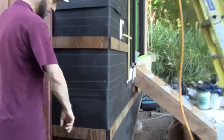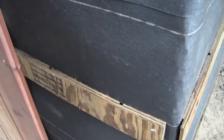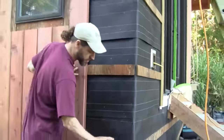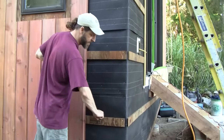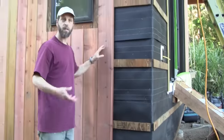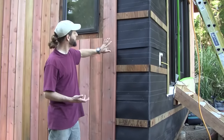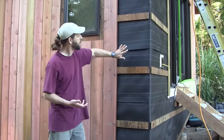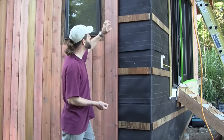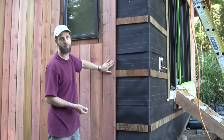Behind here, if you get close up, you can see the little grooves that you'd normally see in T111 siding. So the water when it comes down will hit this plane and then can travel sideways, go through the hole, and keep going. It's not a perfect system, but as opposed to just putting vertical siding directly on the drainage plane — which would compress the water in there and basically start rotting it from the back out.